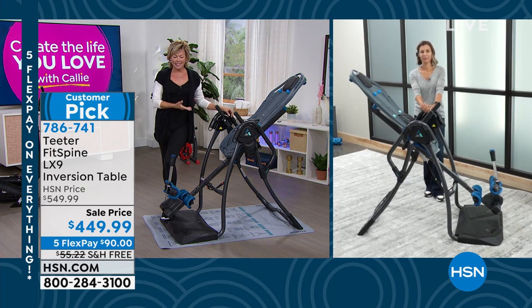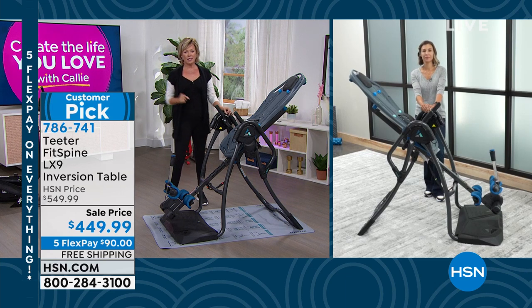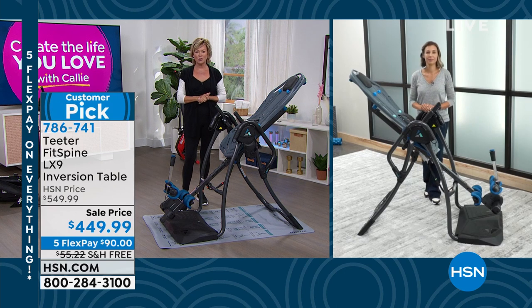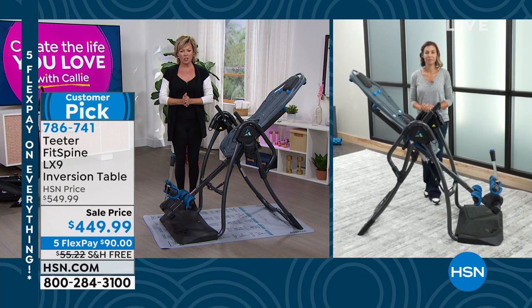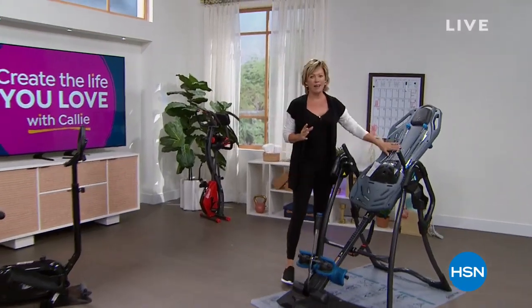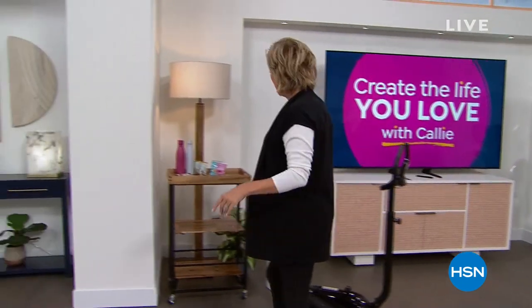Riley, much love to you, your mom, and your family. That was great. You guys, it's just an incredible thing to have — it's a game changer. We've talked about fitness, we've had the FitQuest bike and the Teeter inversion table.